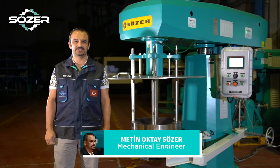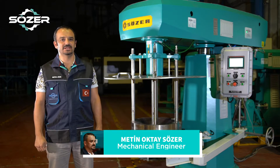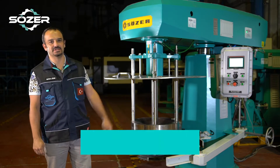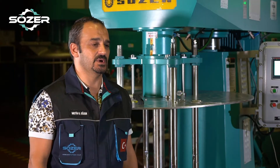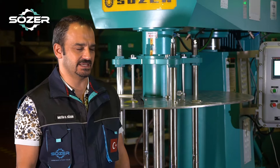Greetings from Sözer Machine Industry. Today we will have a look at our SBM series basket mill wet milling machine. This model which we are looking at is a 1000 litre capacity basket mill machine.